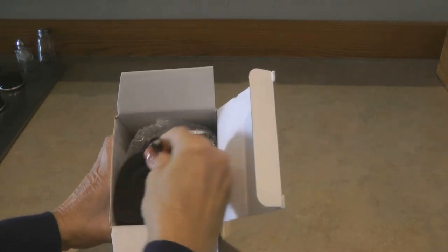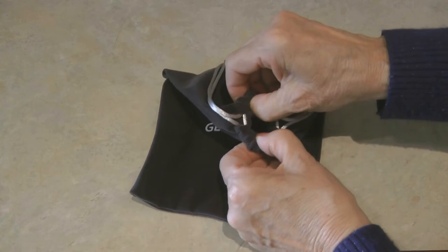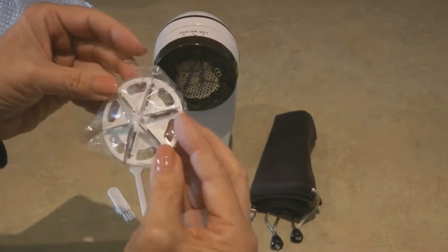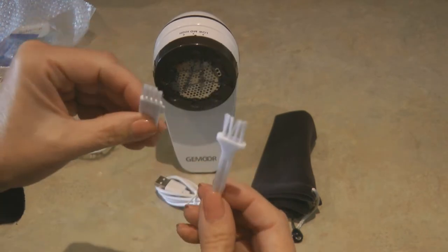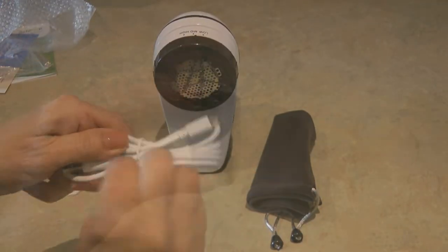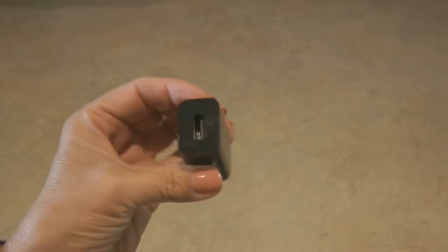When you open the box, the fabric shaver lint remover comes with a carrying bag made of very nice fabric, an extra blade, two little brushes to remove the lint, and the USB cord. What's not included is the plug that goes into your wall outlet, so you might want to use one you have on hand or purchase one to go with your clothes shaver.